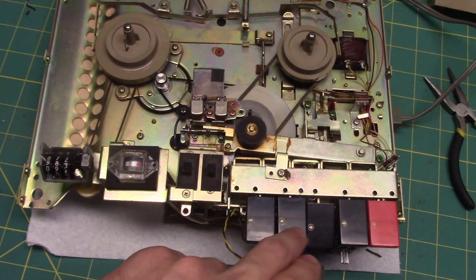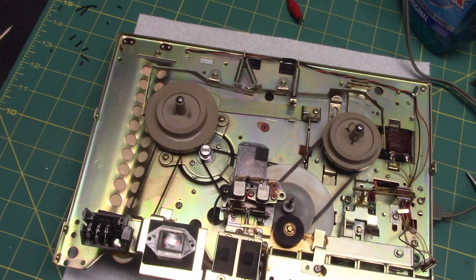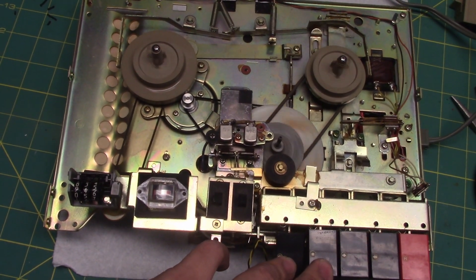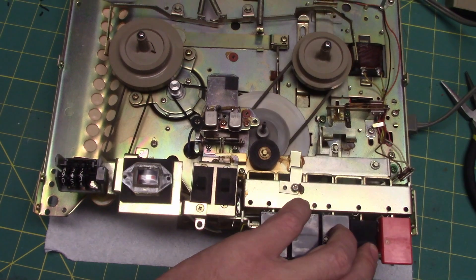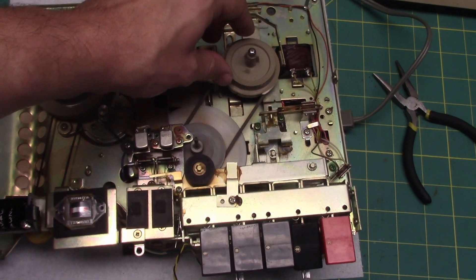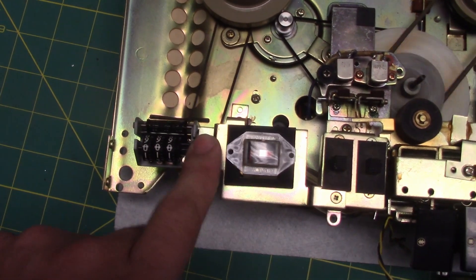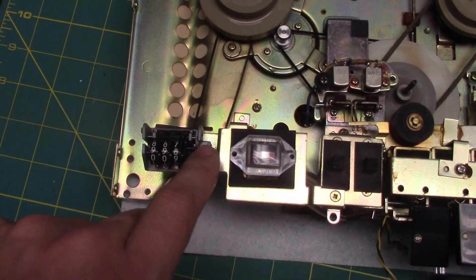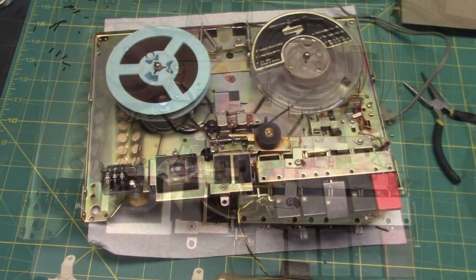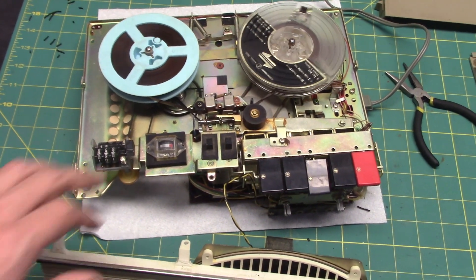Flywheel and everything working. For rewind, I'm just going to leave it as it is for the time being, and if it ever gets to the point where it just doesn't work at all, then I'll put an O-ring on there. Fast forward is working good. This original belt for the take-up reel is still very good, and the counter belt is also still good too. Transport mechanism is now working and it's able to play.